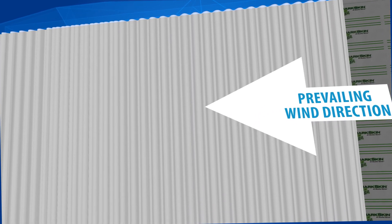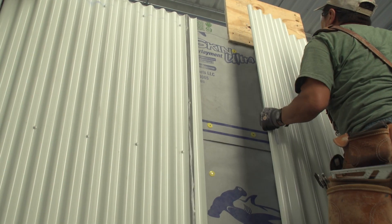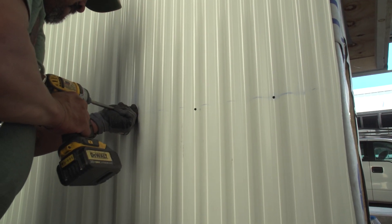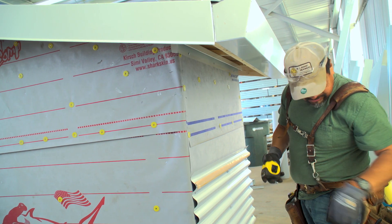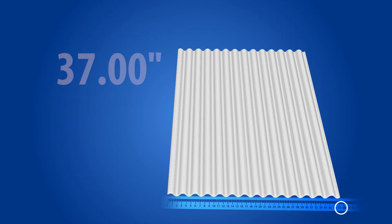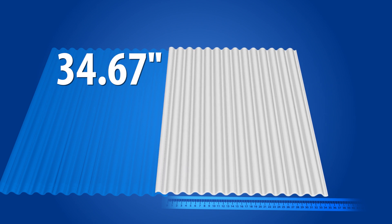Panels should be overlapped opposite of prevailing winds whenever possible. The panels will overlap one corrugation, which will result in loss of material. The distance lost should be accounted for when measuring the distance needed for wall coverage. For example, a 37-inch wide panel, when overlapped, will result in 34.67 inches of coverage.